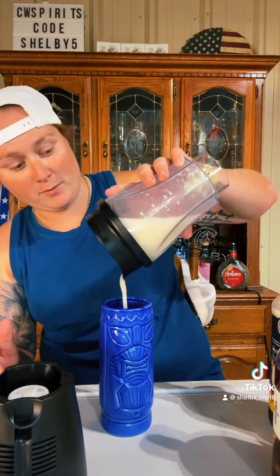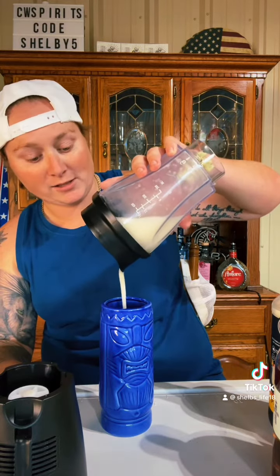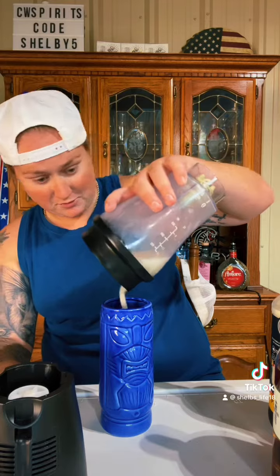Look at that, this is going to be perfect. I'm not drinking this month, I already told y'all, but I got somebody that's going to try it for me. Let's see what they think. Let's see if I made it to fill this up — I don't know, that'll be enough.